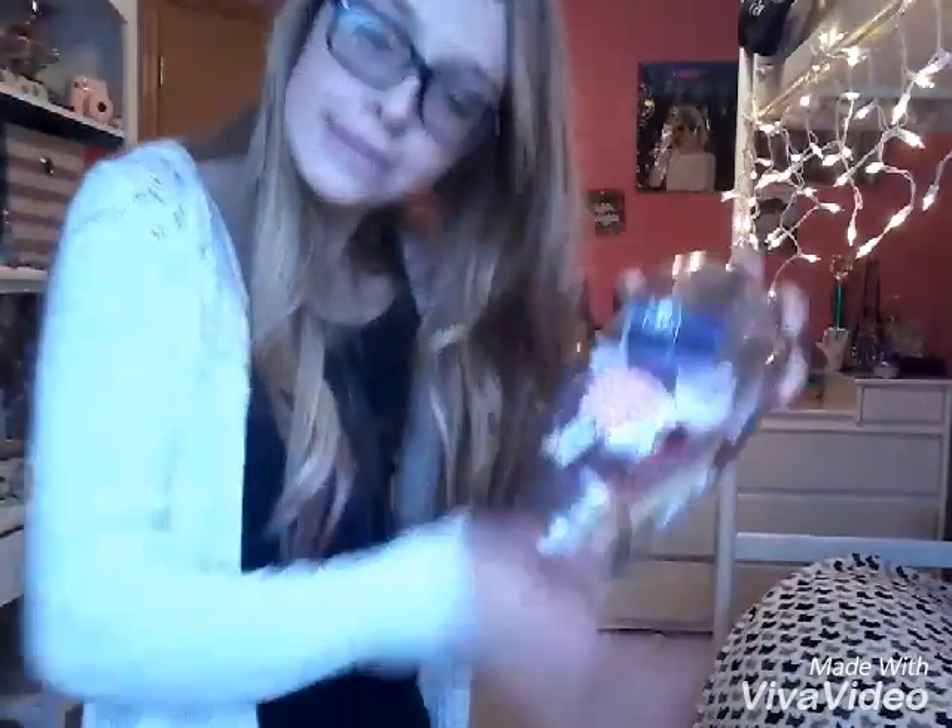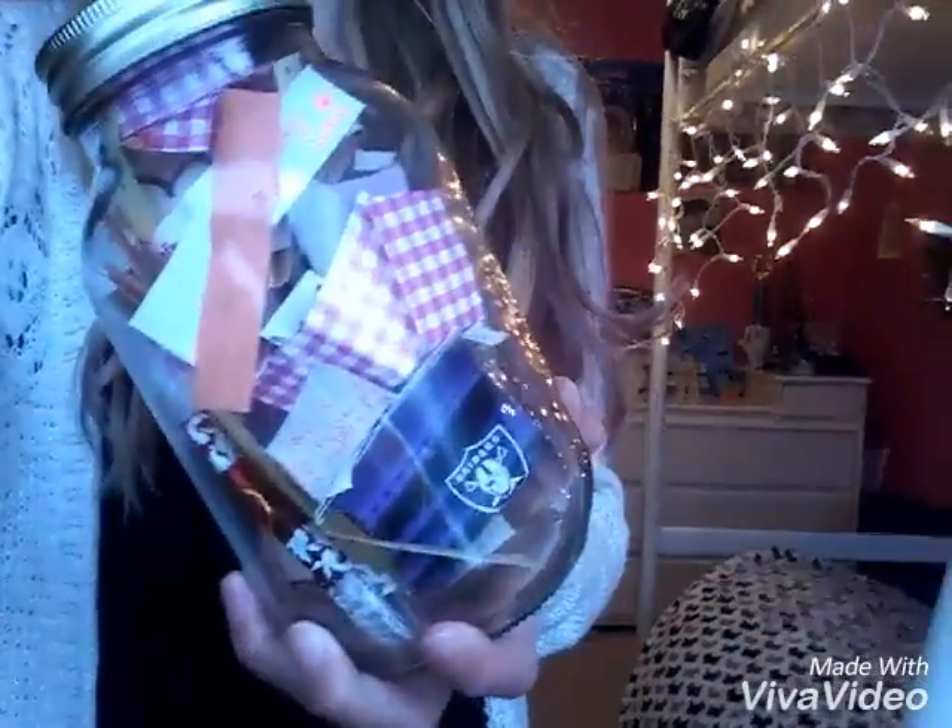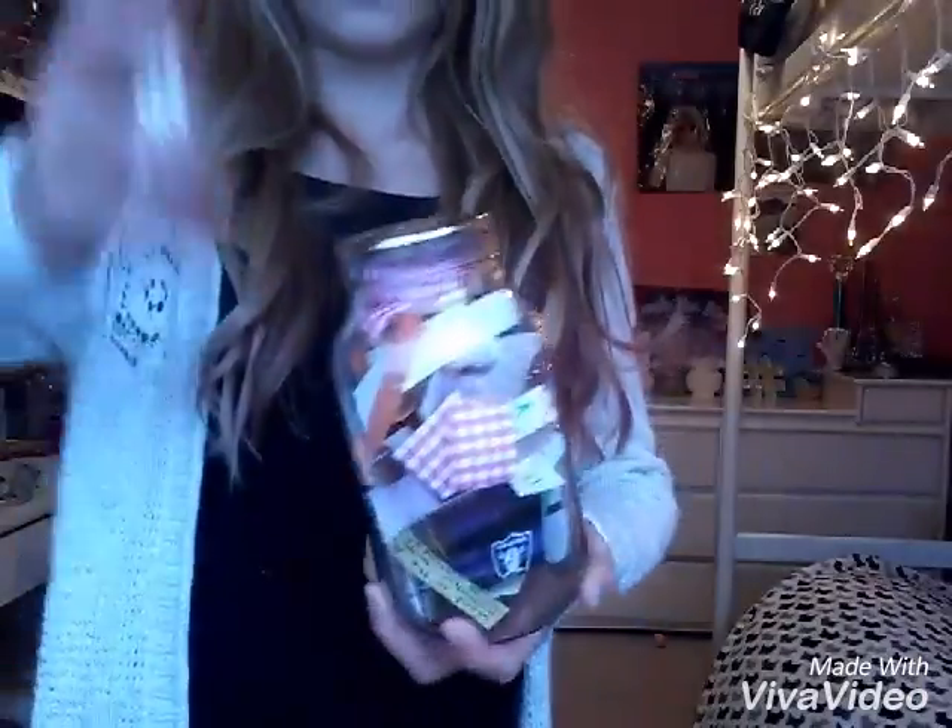A cute decoration and also something that you can save memories from long ago with is this cute little memory jar. All I did was cut up some scrapbook paper, and whatever funny happens or anything, you can just write it down on a piece of paper, put it in the jar, and at the end of the year you can open them up. And I also put some others in there.